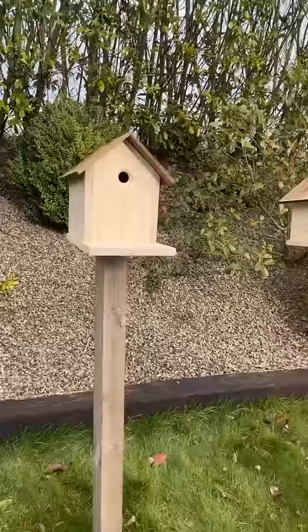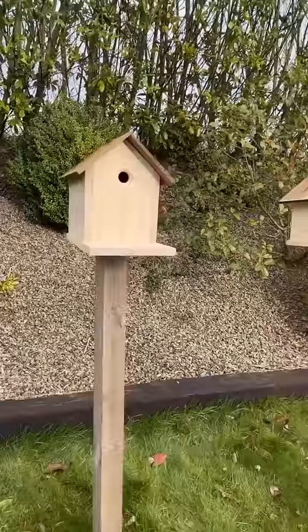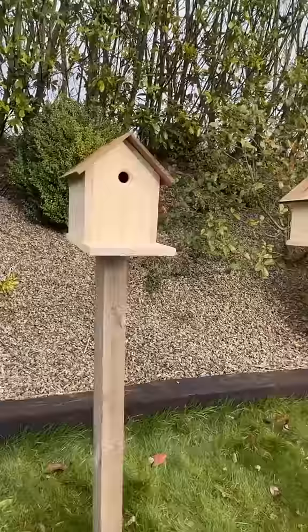For the roof, we have these recycled bits of cedar shingle that I'm just lining up and pinning into place. So there they are now, lads, up and ready to go.